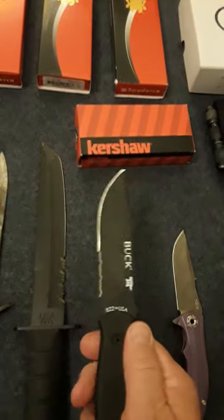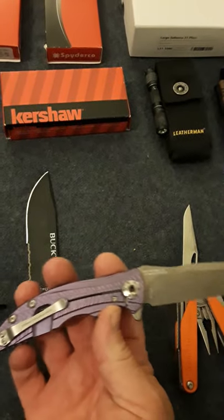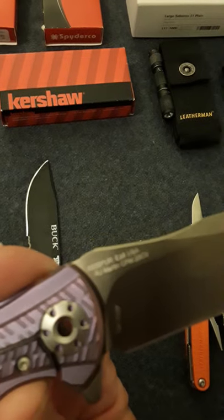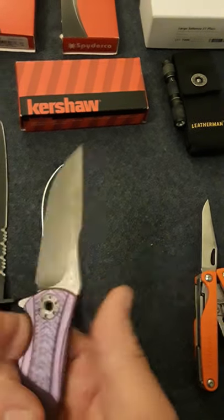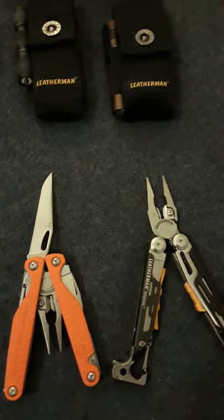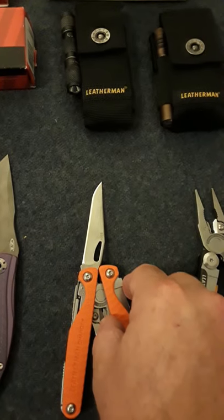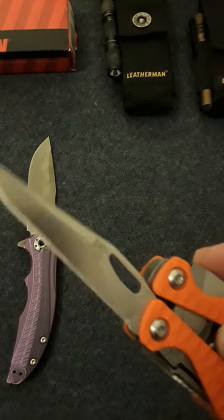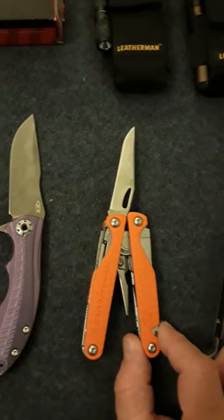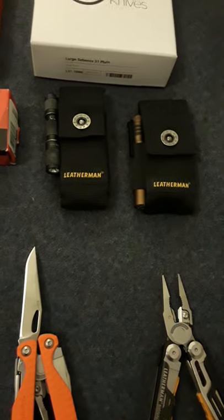I've got one Zero Tolerance — I think it's the ZT 0460 or maybe 0609. It's a cool little knife in 20CV, not bad. And I've got a couple of Leathermans: this one has S30V — it's a Cabela's exclusive, which is now Bass Pro Shops — and I've got the Leatherman Signal.